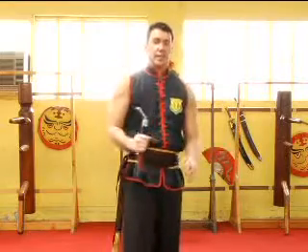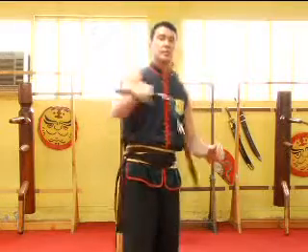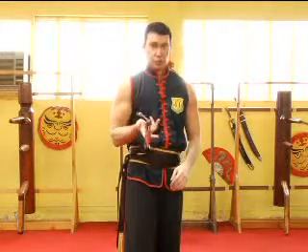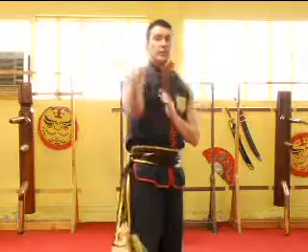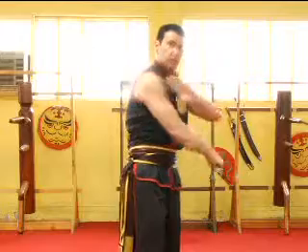Again, we have figure eight, catch, back, figure eight, catch, switch your hand position, figure eight, catch, grab here, switch your hand position around.